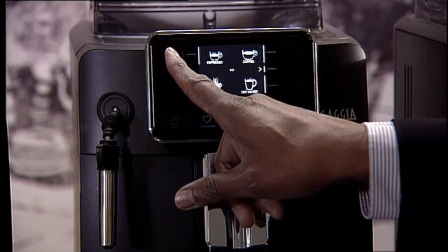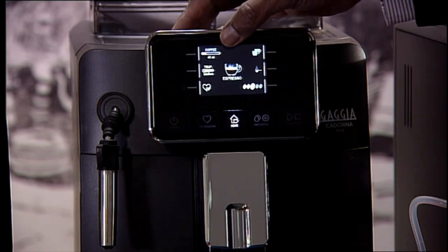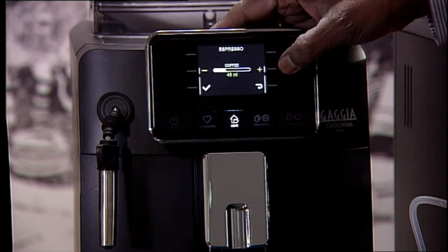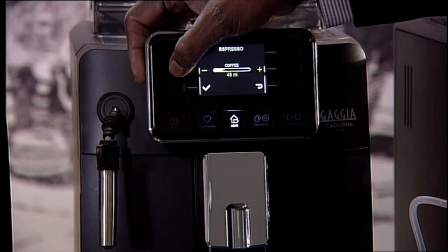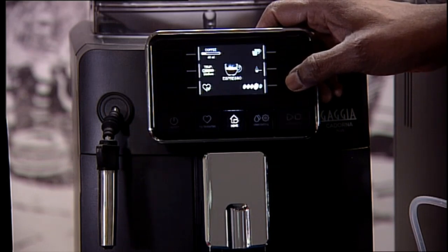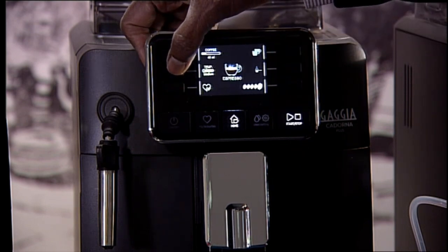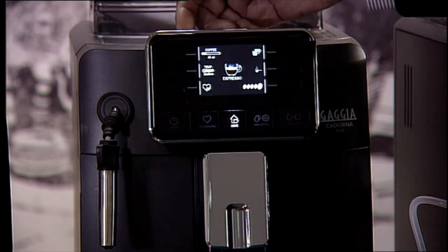You can go into each of those drinks and change the amount of water that goes through the coffee. For instance, the default is 40 ml. You can go into that option, a submenu appears, and you can actually increase the volume of water that goes through the coffee. Then you can accept that. You can also change the strength of the coffee from 7 grams to 11 grams - there are five different levels you can set it to. You can also change individually for your own drink the temperature: low, medium or high. Normally it would be set at medium.